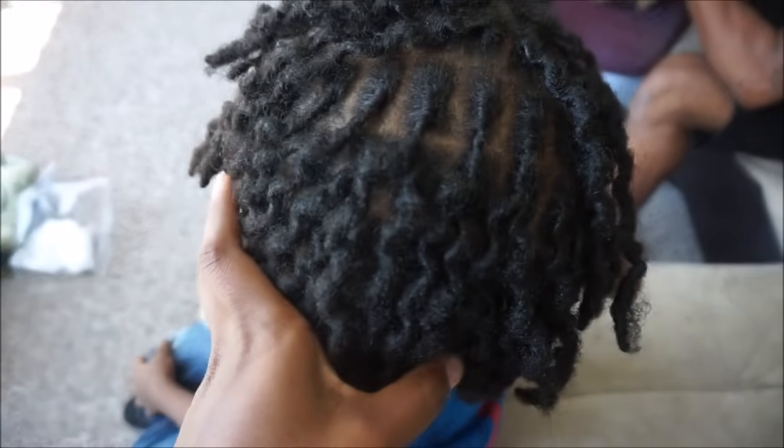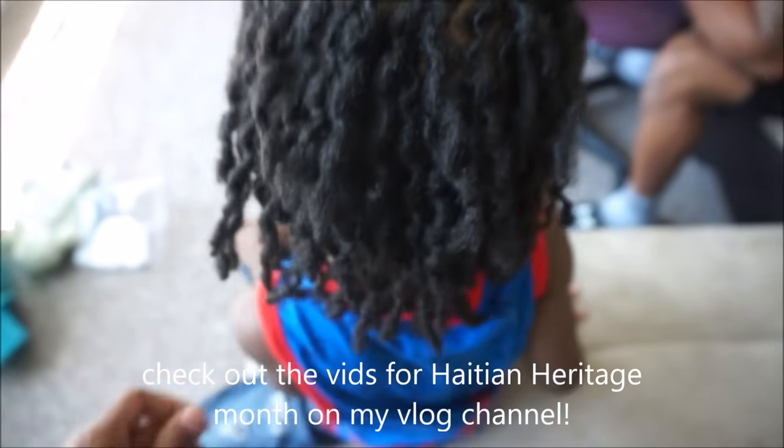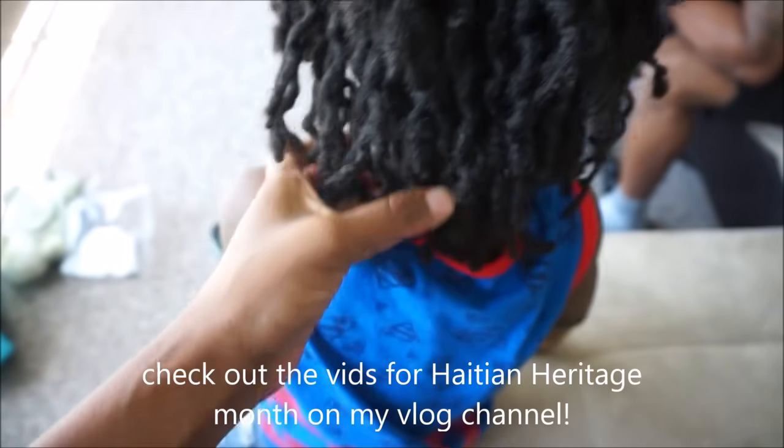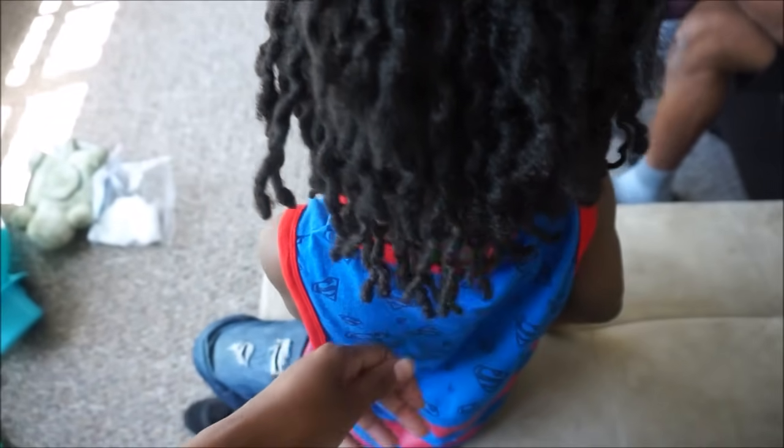Hi guys, welcome back to my channel. I know I've been gone for a few weeks — I was doing the Haitian Heritage Month challenge on my vlog channel where I uploaded 31 videos for the 31 days of May. Check it out if you haven't already. This video will be about Zion's locks — his two-year lock update and journey, because I'm going to take it back and show you guys exactly where he started from.